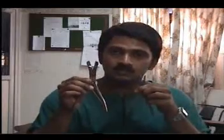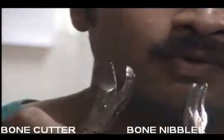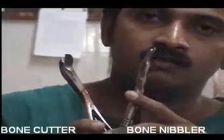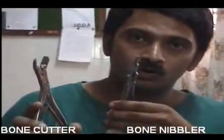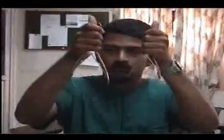Do not confuse the nibbler with this — this is the bone cutter. The nibbler has a jaw which is similar to a spoon, but the bone cutter is simply shaped like scissors. The nibbler is used to nibble off or chew off small pieces of bone, whereas the bone cutter is used to cut and break sharp pieces of bone. Do not confuse these two — they both look alike, especially the handles, because both have springs on the handles. But the ends are very much different.